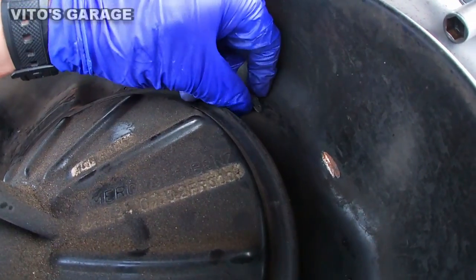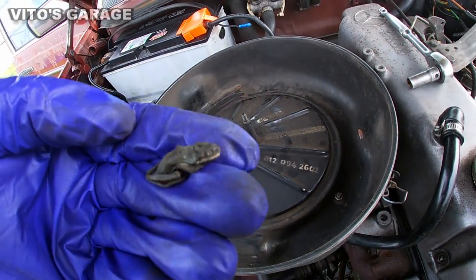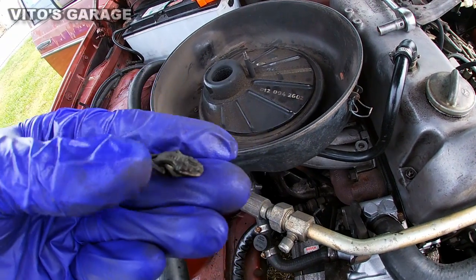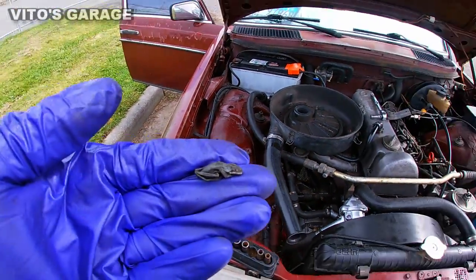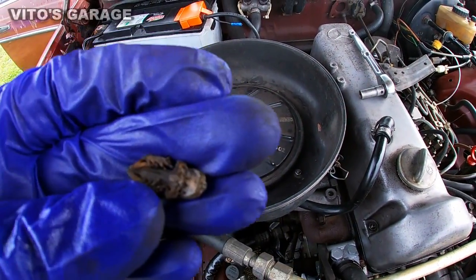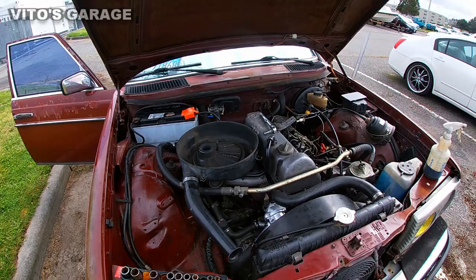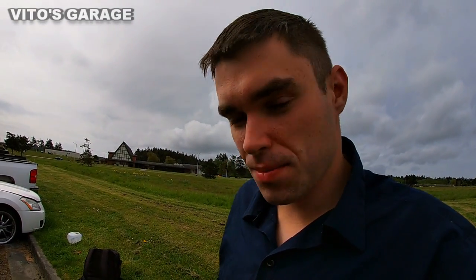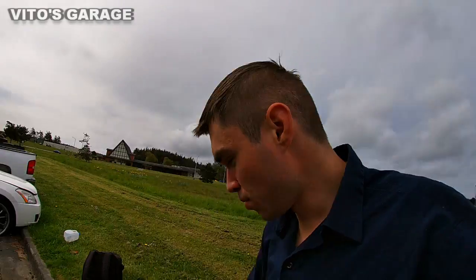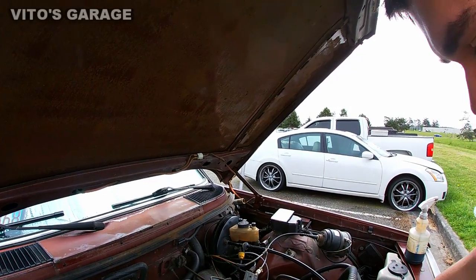Look at this guys — who is this? That is crazy, that is a little frog! There's just no way. Well, I guess sometimes you can find something like that inside the air filter box of your old school Mercedes. Box, what are you doing, where do you want to go? Gotta stay there.